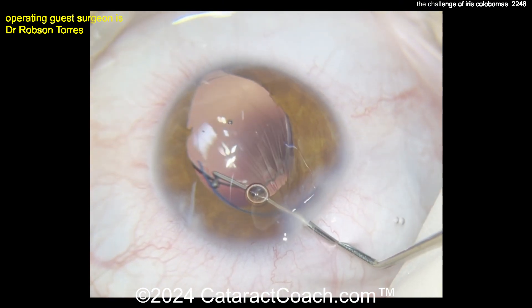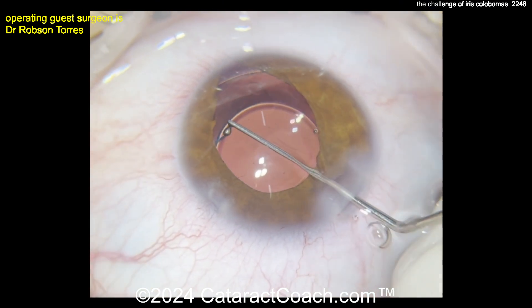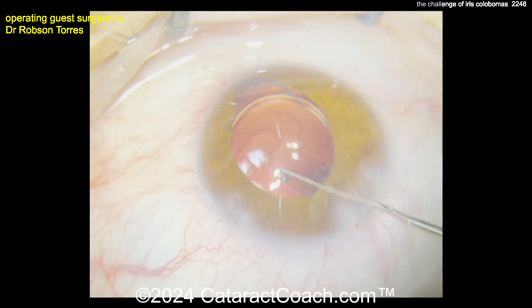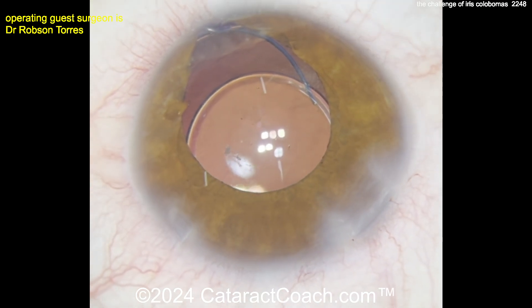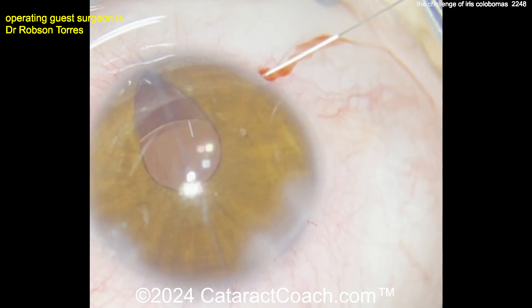Getting the lens dialed in nice and easy. With the IOL well seated in the capsule bag, it technically doesn't matter where you place the haptics because the CTR is already in the bag. However, in this case the surgeon is placing the haptics towards the area of zonular weakness. If you had a small area of zonular weakness and no CTR available, you could just orient the haptic there to act as a bolster.